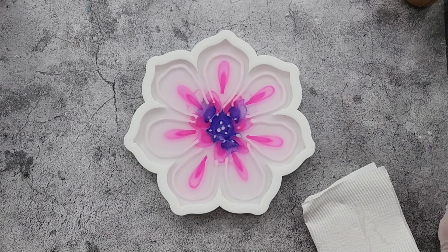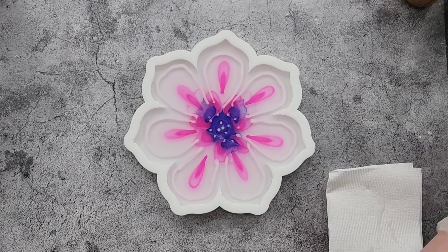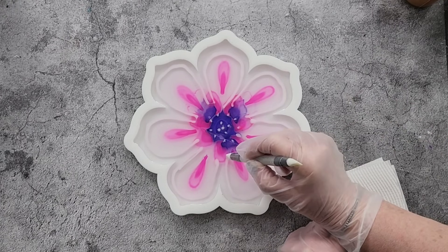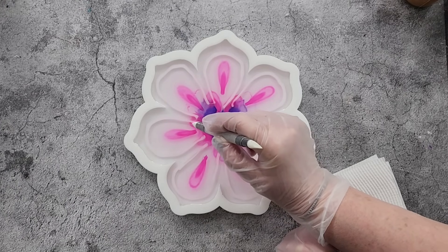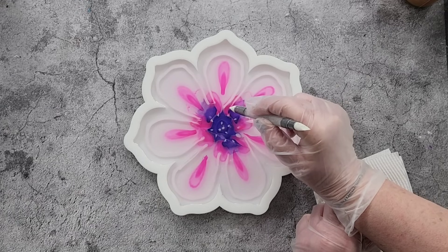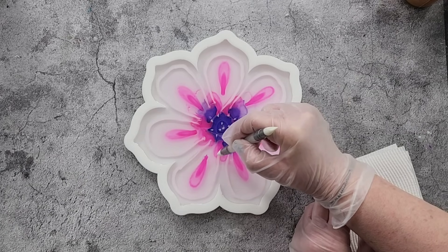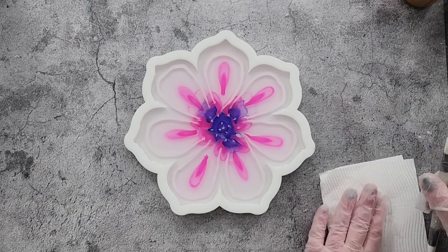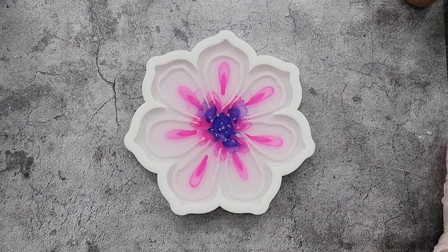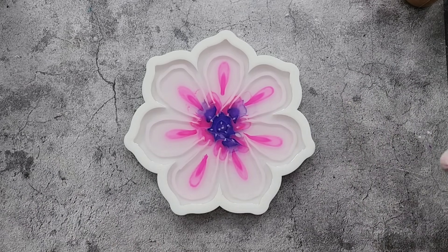I'm just going to carefully spread these little blobs without disrupting my dots. Trying to spread those, hopefully not disrupting my little dots — I just don't want it blobby. That's all I'm going to do for this layer. I'm not going to torch at the moment — I find that the heat sometimes affects the ink paste and you get little holes in it. I'm just going to leave it like that once it's finished moving.